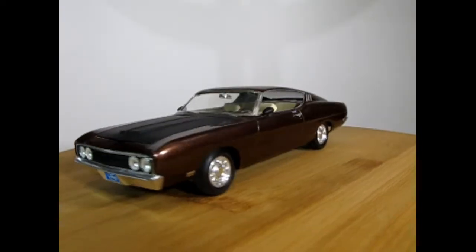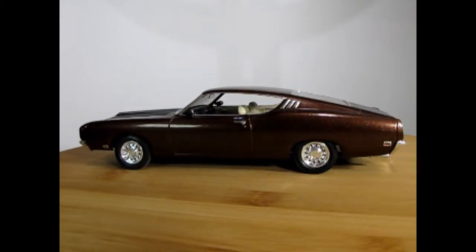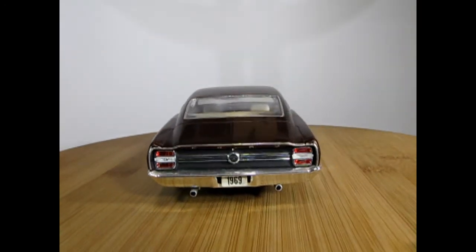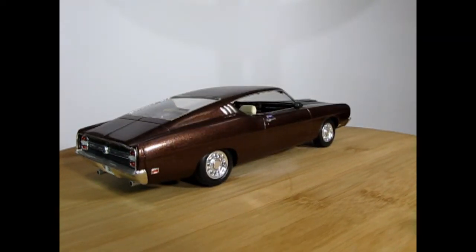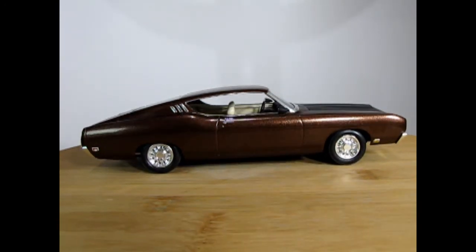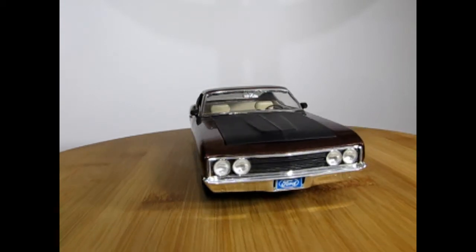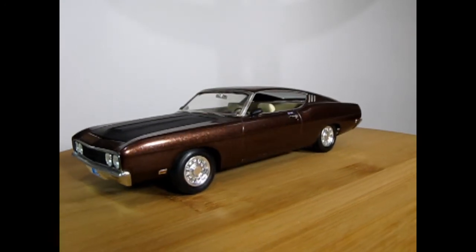Here we have our 1969 Ford Talladega that I built quite a long time ago. I painted it with automotive lacquer in a sort of root beer brown — it looks pretty nice. The rear tail lamps are painted in red with Tamiya acrylic. As you can see, this kit goes together really nicely once done — a nice tight fit, and quite an awesome looking model. The only special thing I did was add some aftermarket decals on the bench seat.